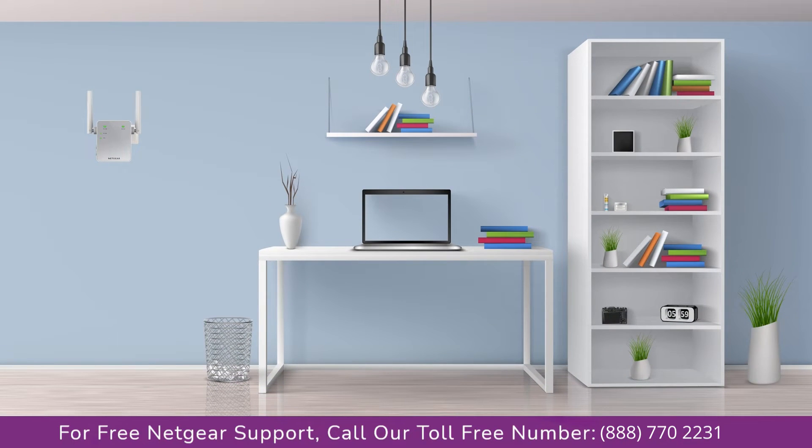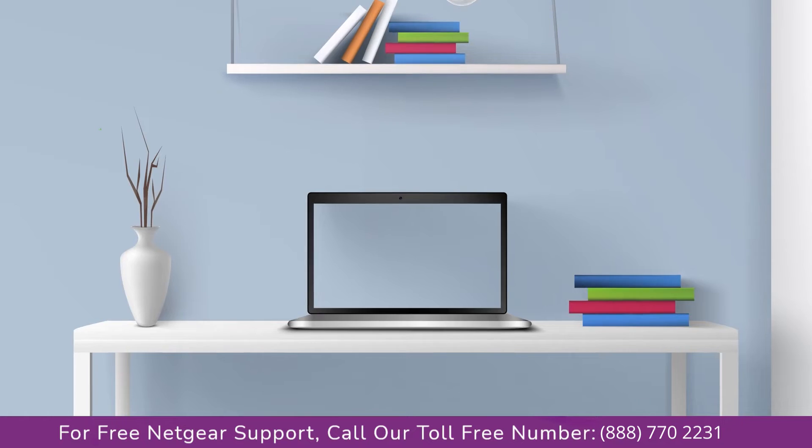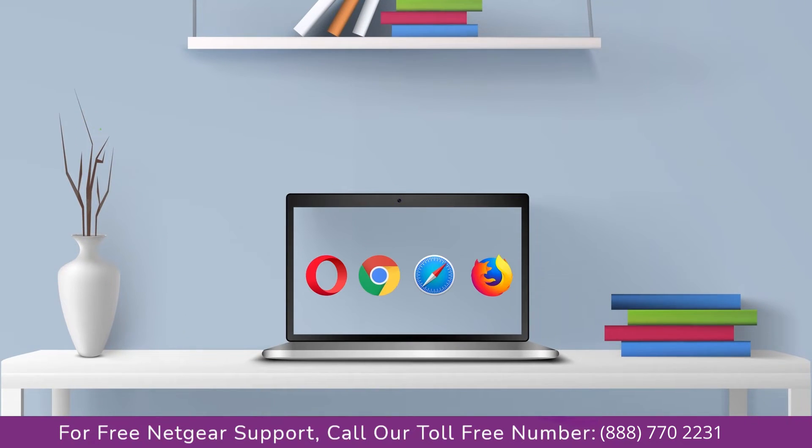Once it turns solid green, head to your laptop and begin configuring your Netgear range extender EX2700. You can use any browser you like, such as Internet Explorer, Chrome, Safari, or Opera Mini. Open your preferred web browser to get started.